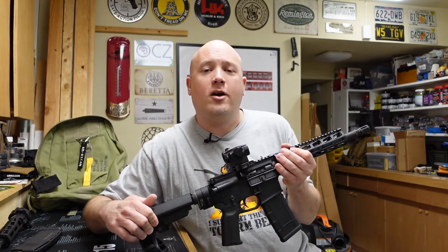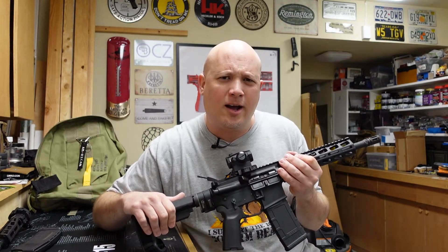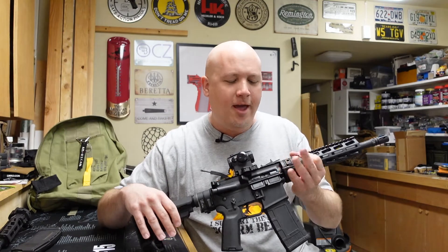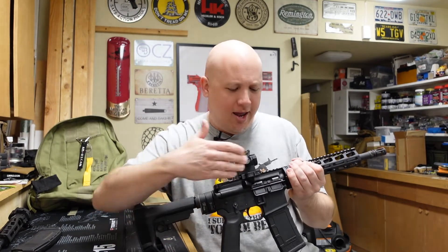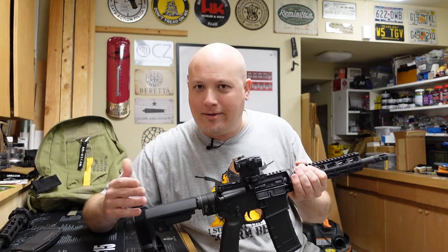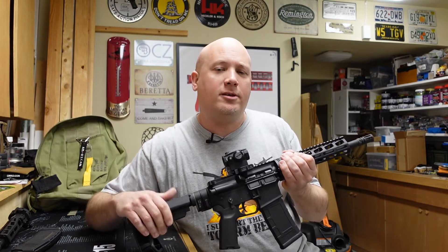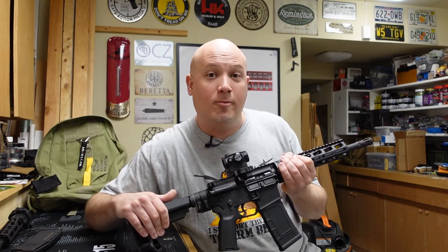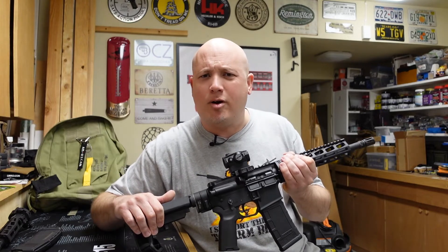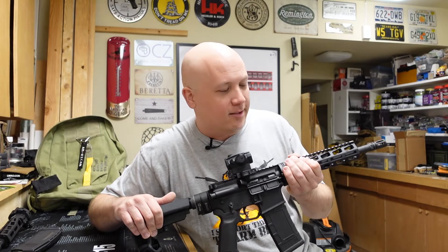I zoomed in on the ejection port and caught some of the sparks. I don't think it's metal-on-metal rubbing — it's just some unburnt powder coming out and burning as it leaves the ejection port. I'm not a big fan of that. I wanted to document it, and maybe some people in the comments can help diagnose exactly what that is. My gut says it's not a bigger problem — there's just too much gas coming through this gas system.